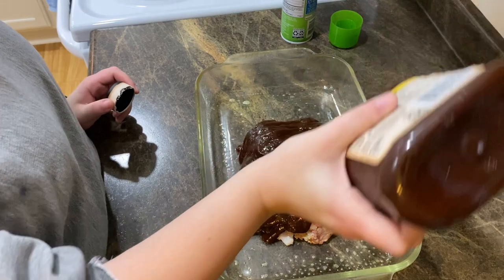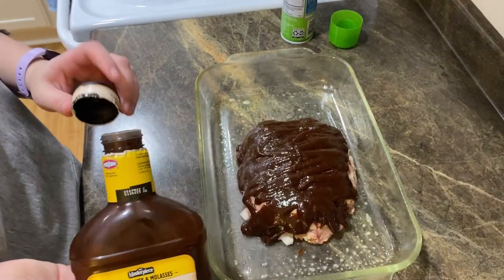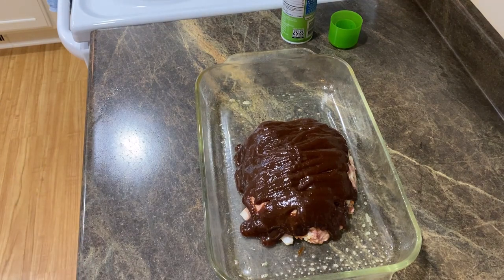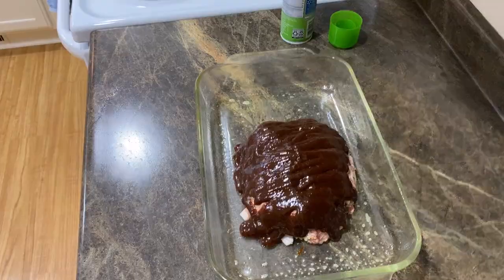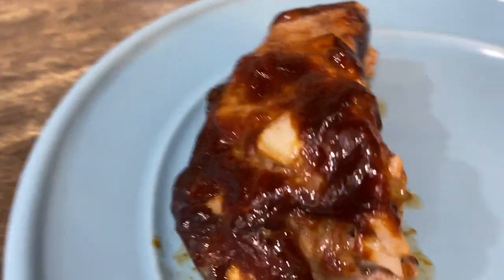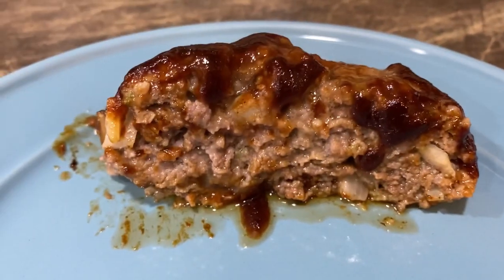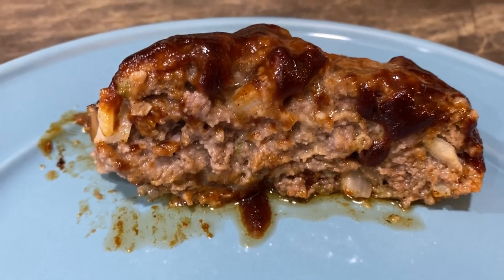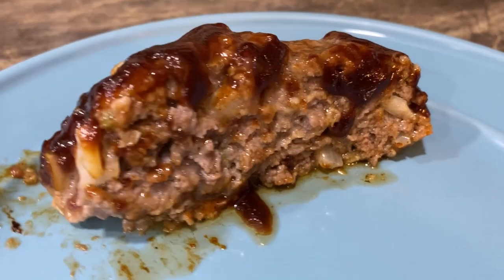I've done it in a loaf pan too, but my husband prefers it cooked like this. Now we're gonna top it with our barbecue sauce — just want to make sure it's covered. You're gonna put it in the oven for anywhere from 40 minutes to an hour. You don't want any pink left in there, guys.